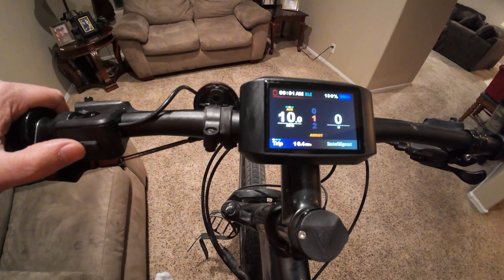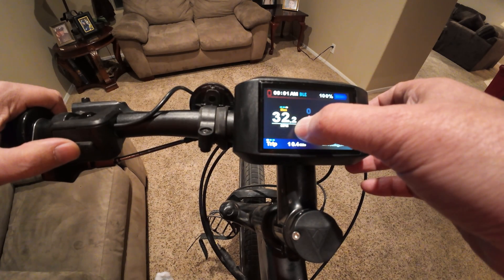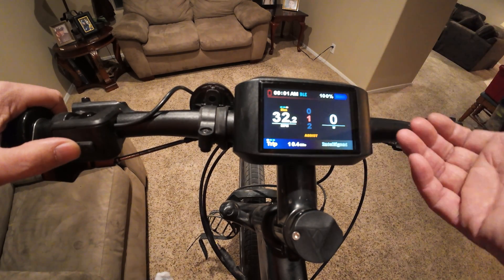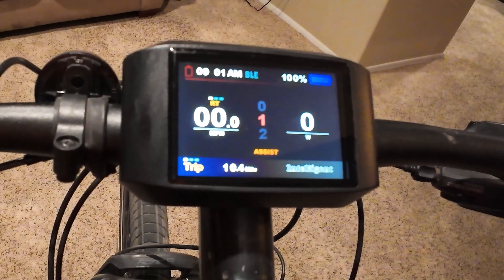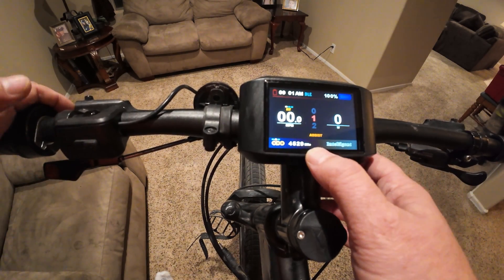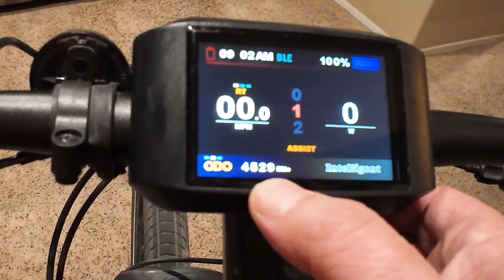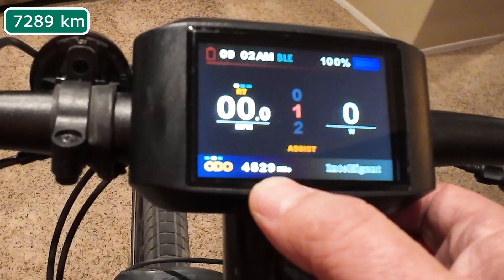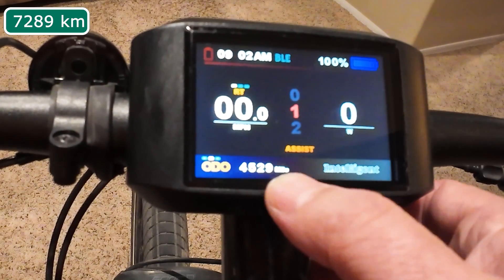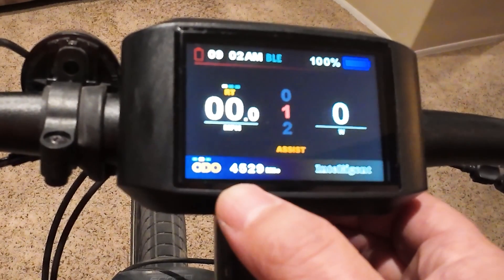Hit the mode button here and now you can see it's showing the average speed during the trip and the maximum miles per hour. By hitting the power button, you can cycle through each item. You can see I've definitely used this bike quite a bit — the odometer is at 4,529 miles. The actual motor is higher than that, around 4,600, because I've been testing other screens.